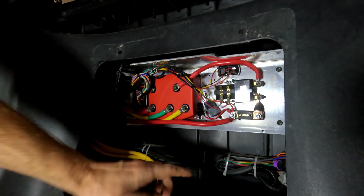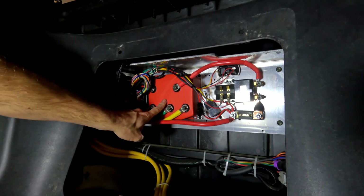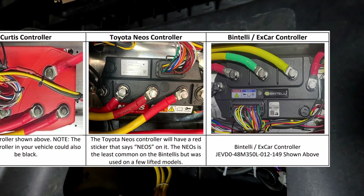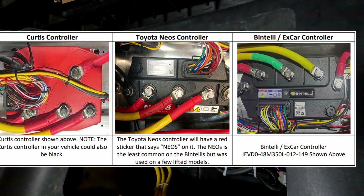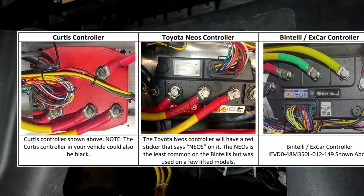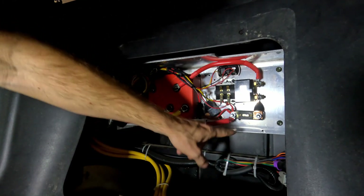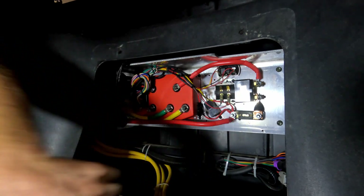Now that I have this removed, you'll see that this controller type right here is the Curtis style. I'll try and put some pictures up on the screen right about now so you can see what the other ones are. And you can see all kinds of other nifty things in here — relay, master fuse, all sorts of interesting things.